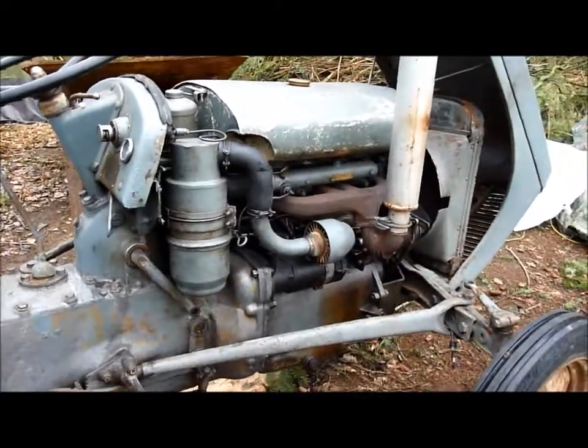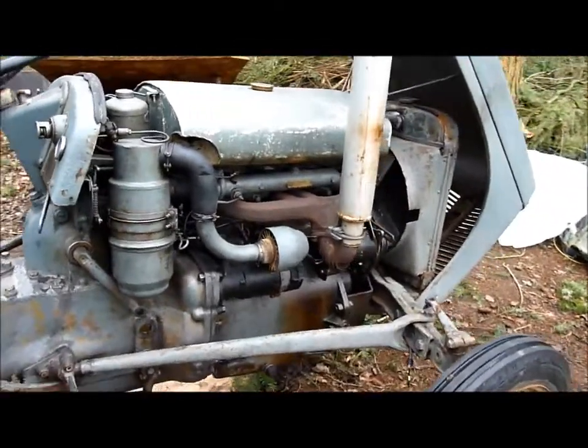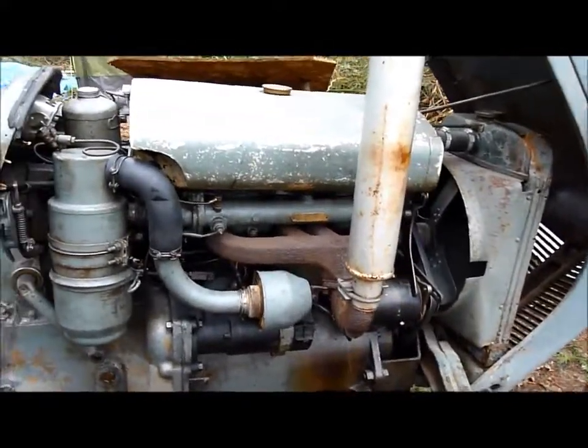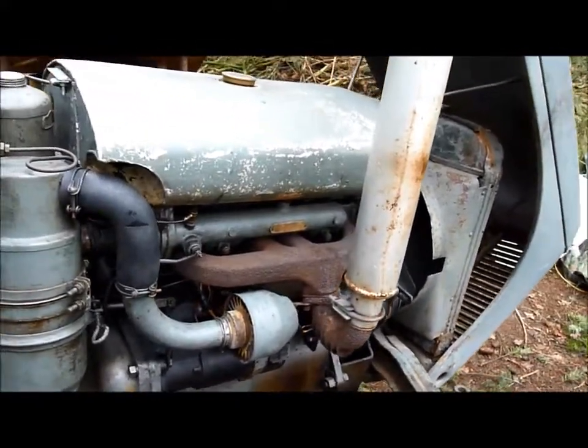I've been having a bit of trouble with this little Ferguson TEF diesel tractor. When it starts, it only appears to be running on three cylinders instead of four.